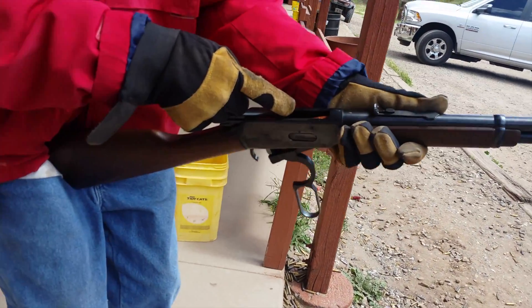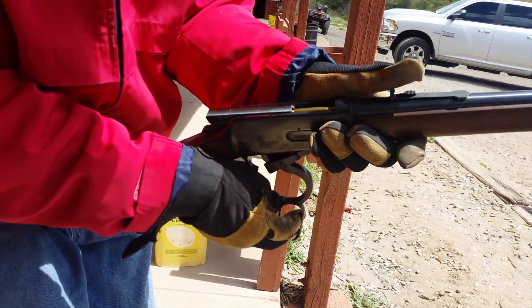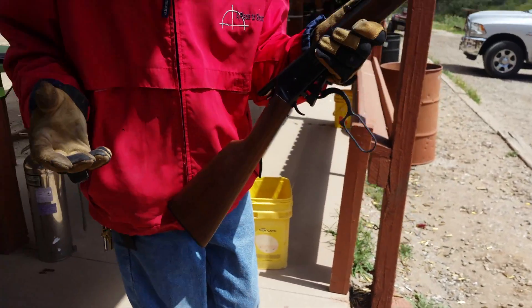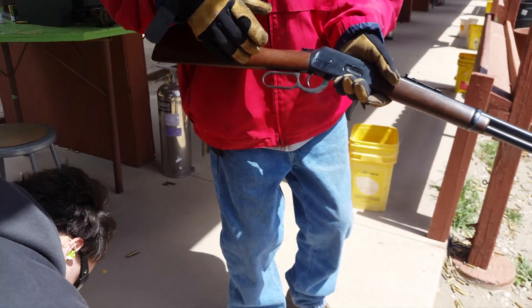There's another one. Okay. Ready to go. Put it in. Down. There it is. That's all. All right. Thank you. Take that one — the one from your dad.